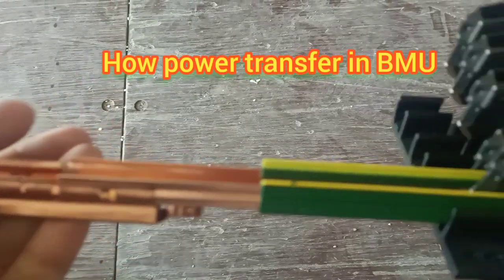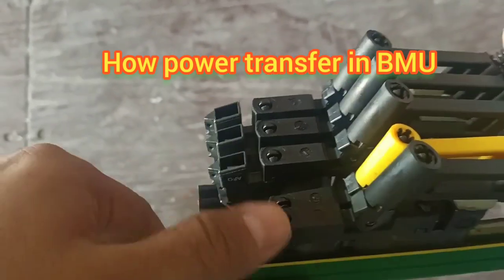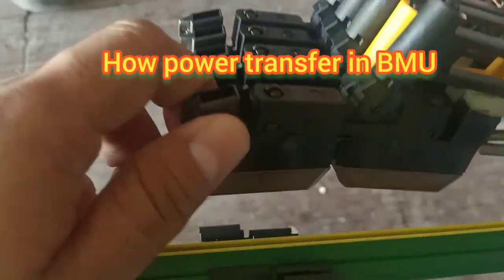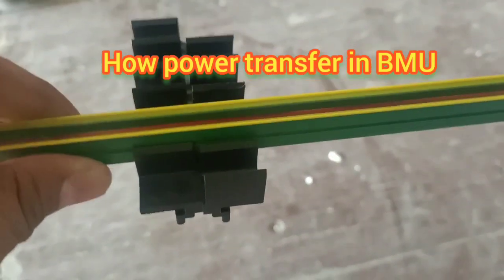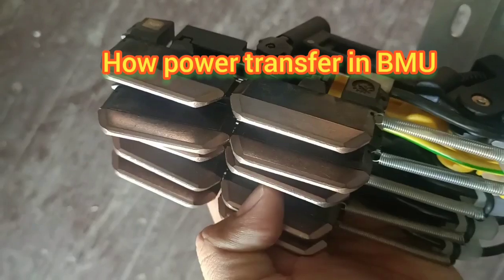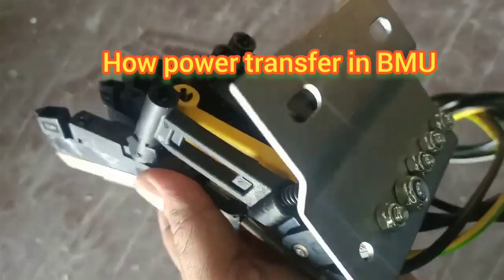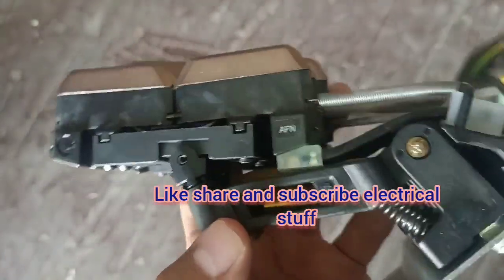How power transfer works in BME — this is a copper bar which is fixed to the cradle. The cradle has a movable arm, and this arm has copper plates. These copper plates attach a cable below, so that is how we can take the power supply from the moving cradle. Hope you understand. Do like, share, and subscribe to my electrical staff.